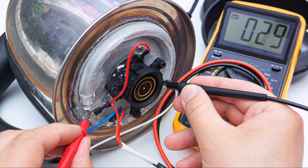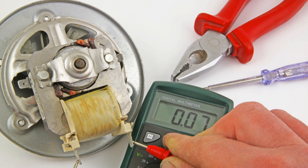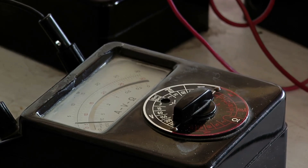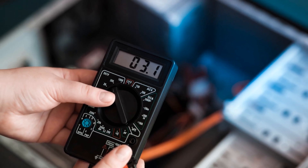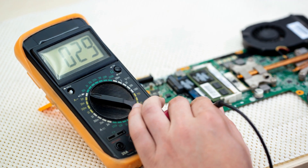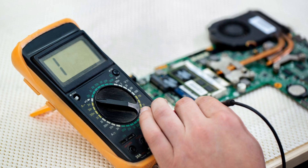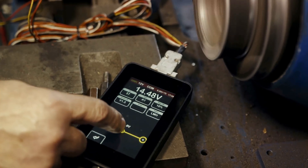The voltmeter measures voltage in electrical circuits. Its applications include electrical testing — measuring voltage in circuits, wiring, and devices to ensure proper operation and identify potential issues — monitoring voltage levels in power distribution systems, generators, and transformers, diagnosing voltage-related issues in electronic devices, and verifying voltage levels for safety and compliance with regulations. These measurement tools are used across industries including electrical engineering, electronics manufacturing, industrial maintenance, and research and development.